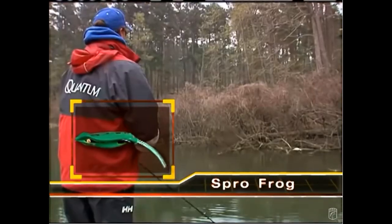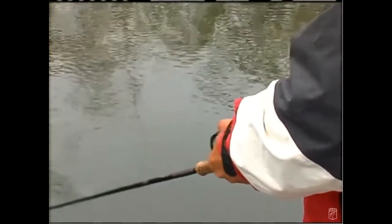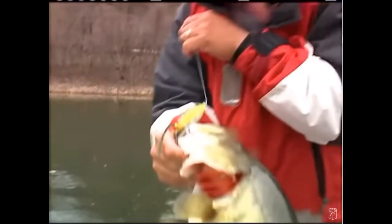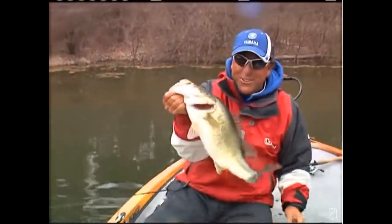In terms of time of year, I find I can get fish to eat a frog anytime water temperatures are above 55 degrees. I've caught fish on a frog as early as February here in Arkansas when the water just hit that 55-degree mark, and as late as November or December as temps fall from the 80s and 90s down to the 50s. Once the water gets below 55 degrees those fish get lethargic and won't come up to eat, but above 55 degrees you can definitely put some good fish in the boat.